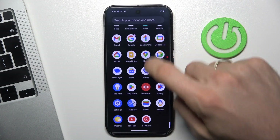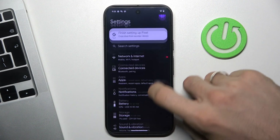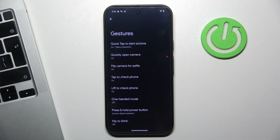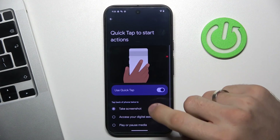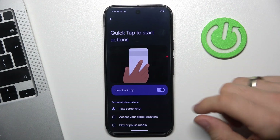So open the Settings application. You will start from this screen. Then scroll down and find System, then Gestures.